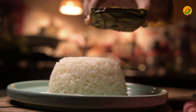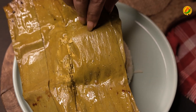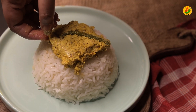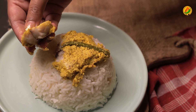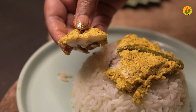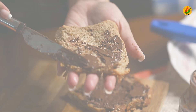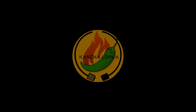Hot hot Bhetki Macher Paturi is ready. Paturi is best served with rice — I personally felt it needs rice to go with it. Do let us know in the comments. And if you make Bhetki Macher Paturi at home, definitely tag us and follow us on our social media.